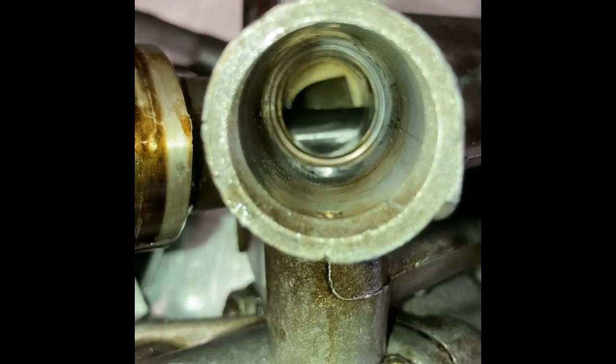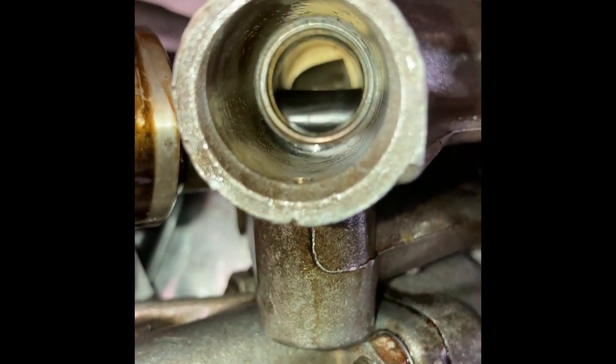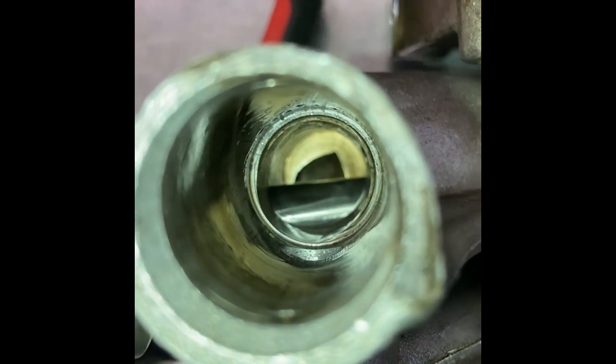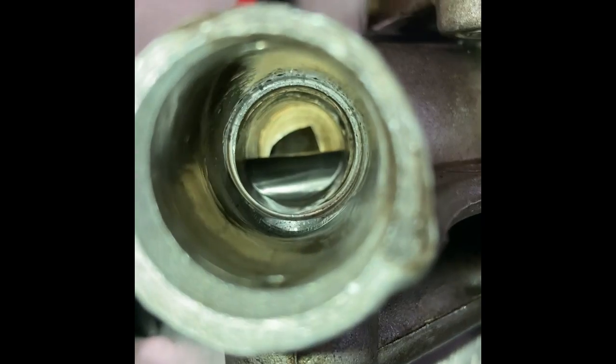Now let's look at the seat of the pressure relief valve. This is one that wasn't leaking, and this is the offending one. You can see that the holes aren't bored concentrically, and on one side there isn't a seat to seal against.